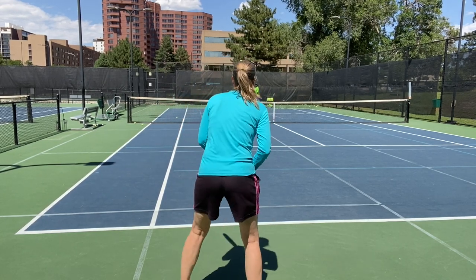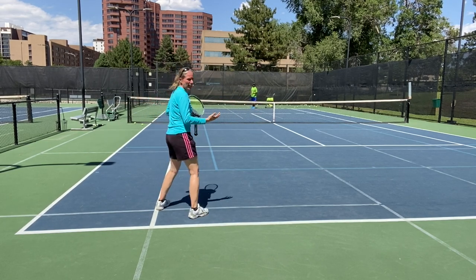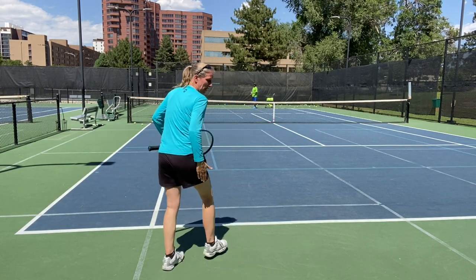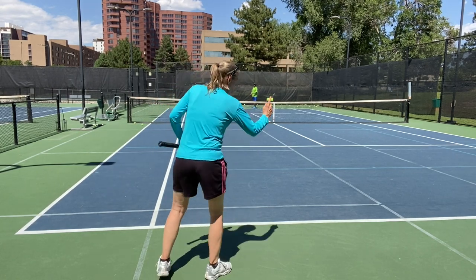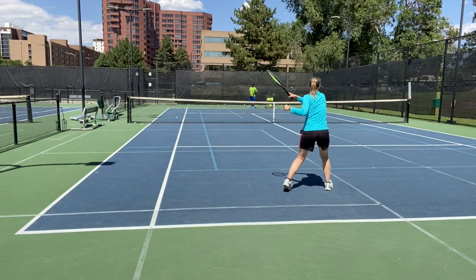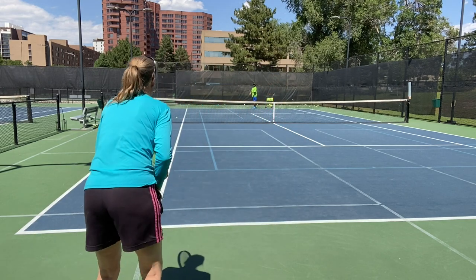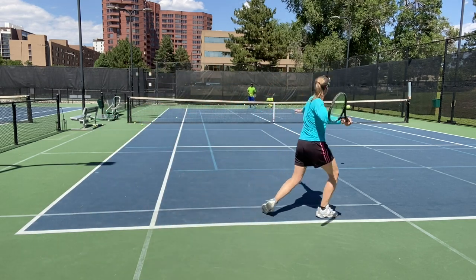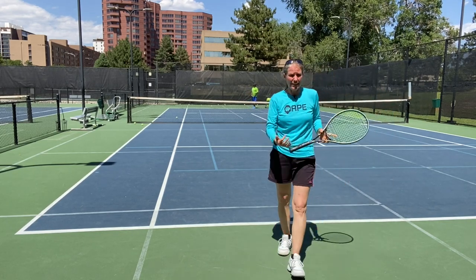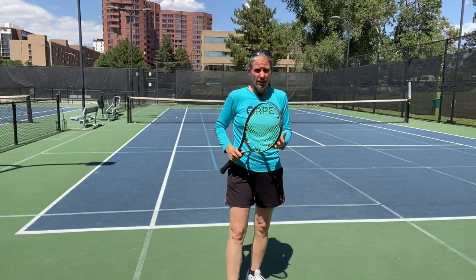The same is true on the forehand side. On that ball I had to adjust a little bit to get to my forehand, but it's the same thing — I want to get my outside leg, this time my right foot, behind the ball, and that gives me good forward momentum. On that ball you saw I had to take a couple of adjustment steps because it was slow enough that I had time.